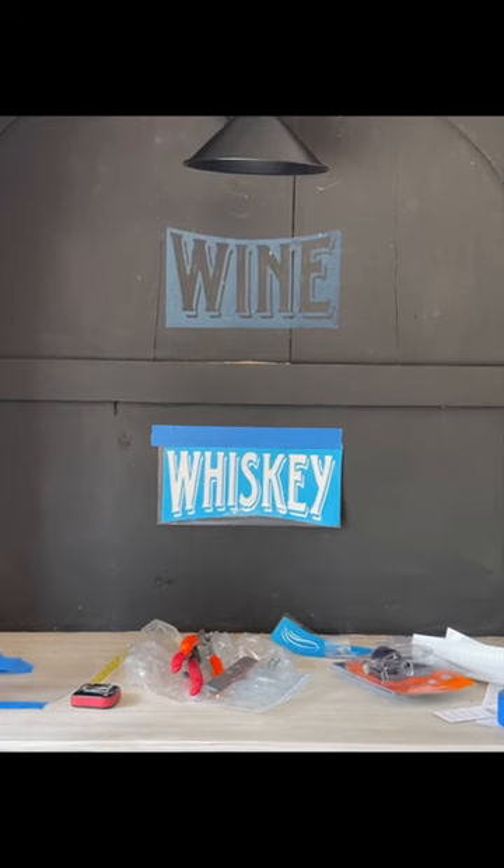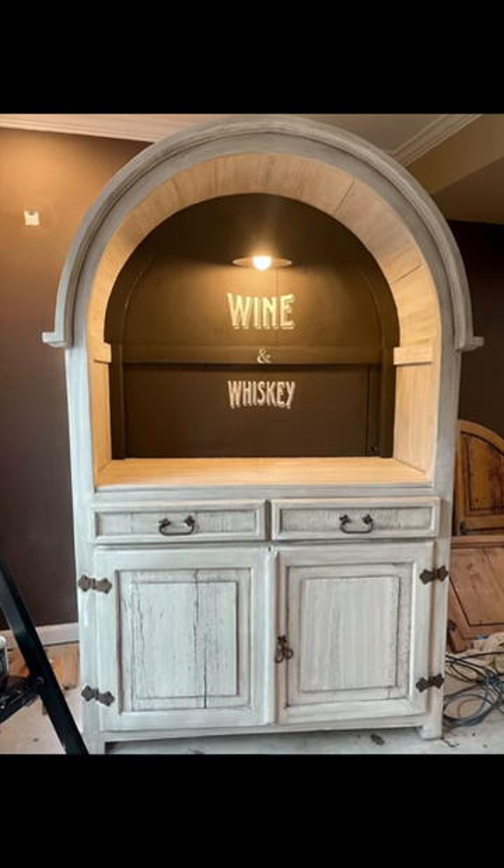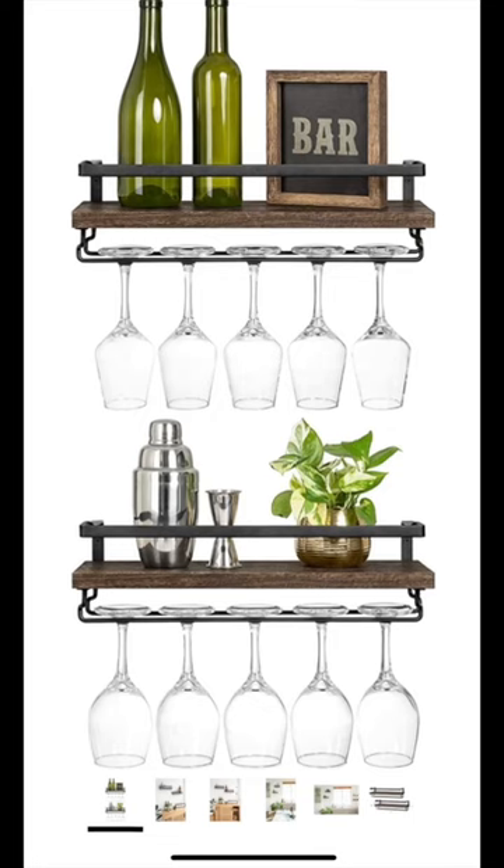I made my own stencil with Cricut, but you could hang a sign there too. That's what it looks like lit up with the back panel painted.